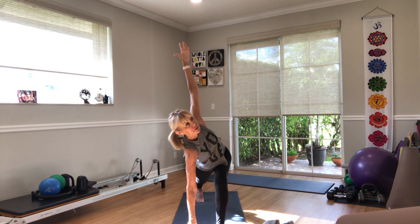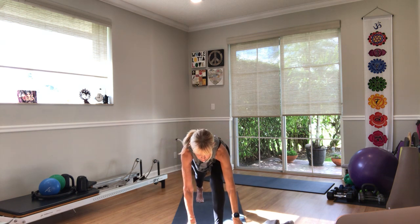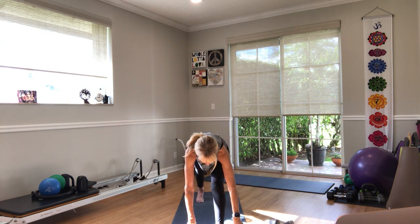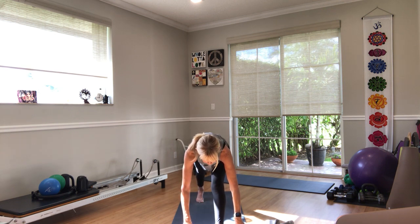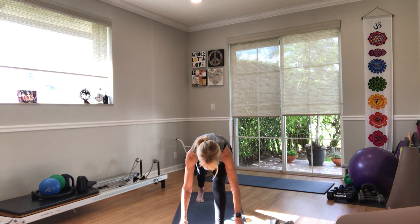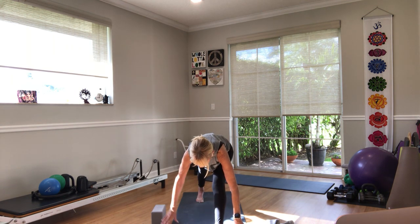One more breath — look at your shoulder, take it over your head and turn your palm away from your face. One more breath. Empty the breath, lower your hand. Just straighten out your left leg for a moment, fold. Lengthen, inhale, exhale fold. Take your right hand block and move it to the right side of your mat.